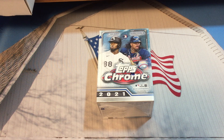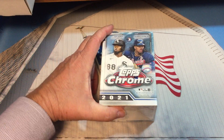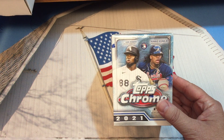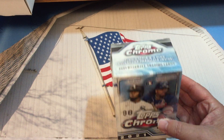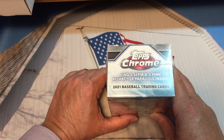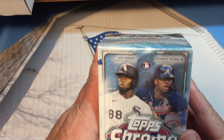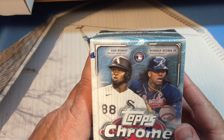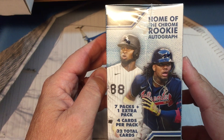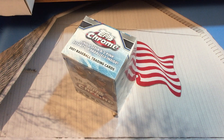Hey, welcome back everybody to Give Me a Break. This is Mr. K of K Family Rips. In today's video we are going to open up a blaster box of 2021 Topps Chrome. We've opened one of these before. This particular box came from Target online. Here's a look at the top — two sepia and two pink refractor parallels inside. We have Ronald Acuna Jr. and Luis Robert as the cover players. Seven packs plus one extra pack times four is 32 cards, so let's open this up.